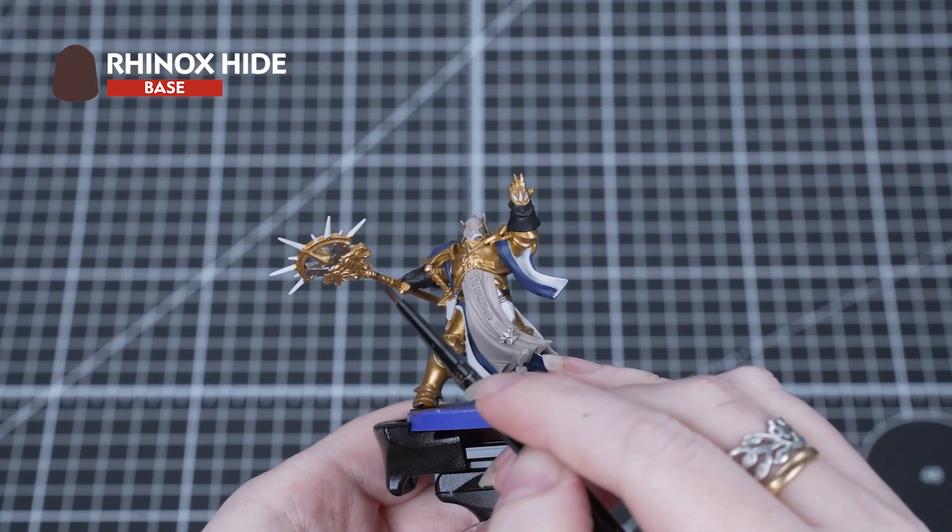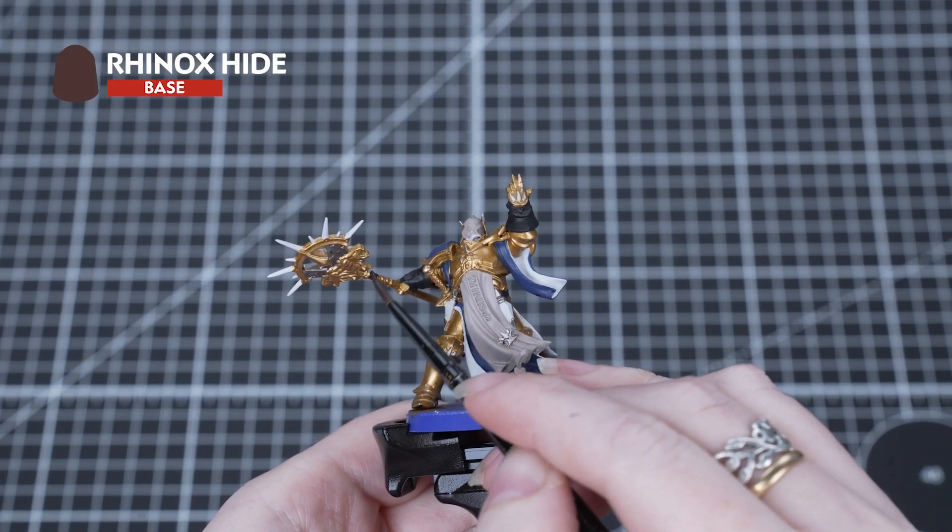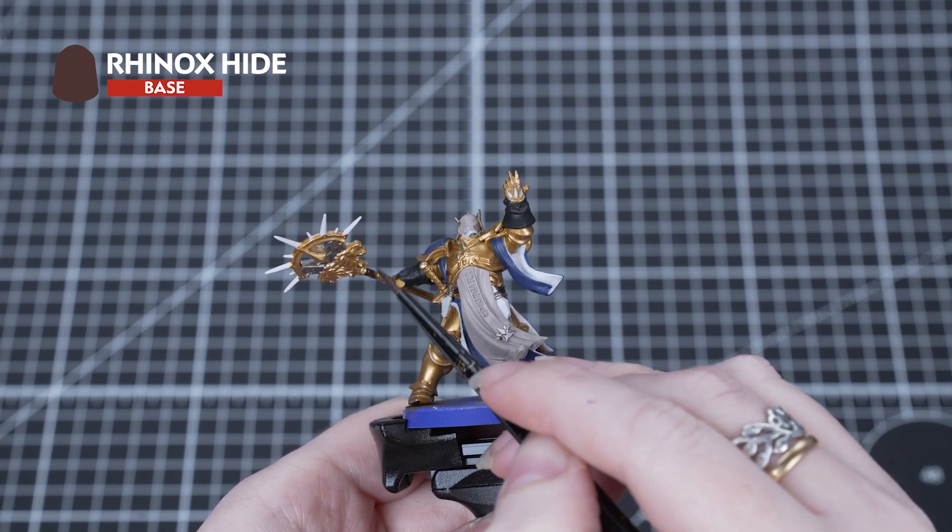Our final base paint is Rhinox Hide and we're using this to pick out the brown areas and also the base.